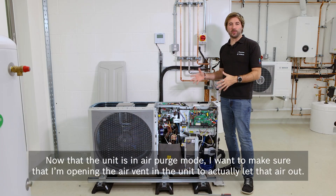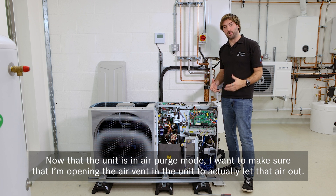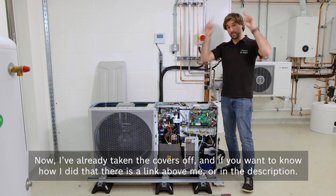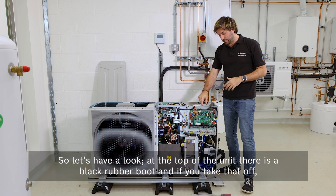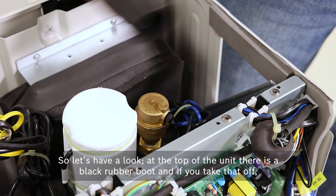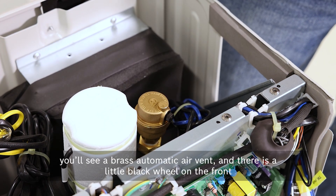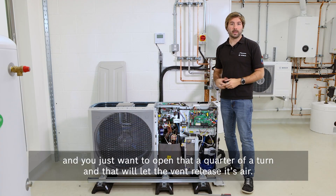Now that the unit is in air purge mode, make sure you're opening the air vent in the unit to actually let that air out. I've already taken the covers off — if you want to know how, there is a link above or in the description. At the top of the unit there is a black rubber boot, and if you take that off you'll see a brass automatic air vent. There's a little black wheel on the front — just open that a quarter of a turn and that will let the vent release its air.